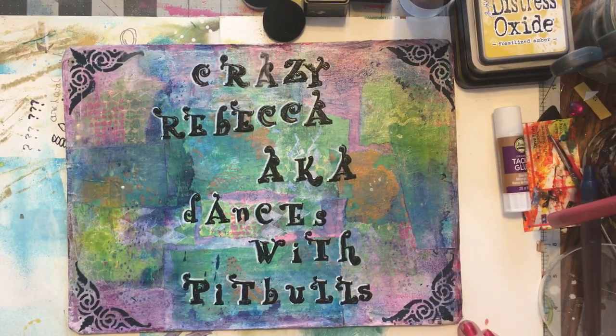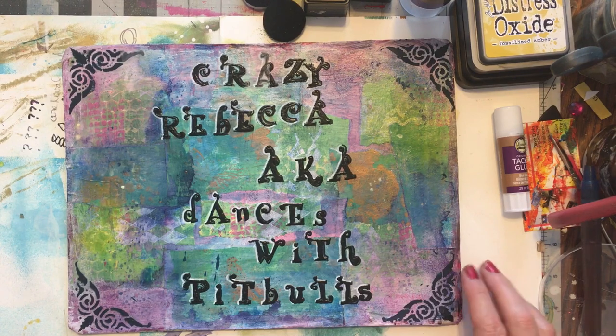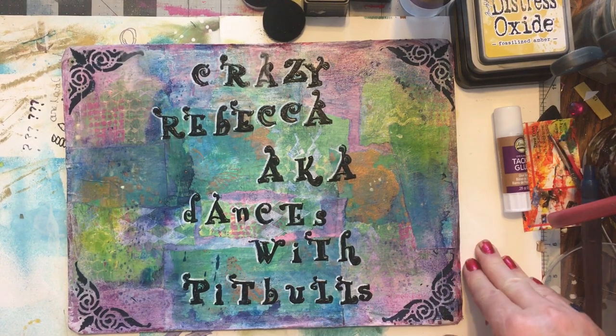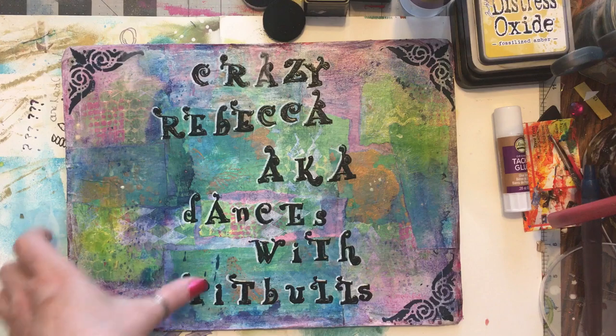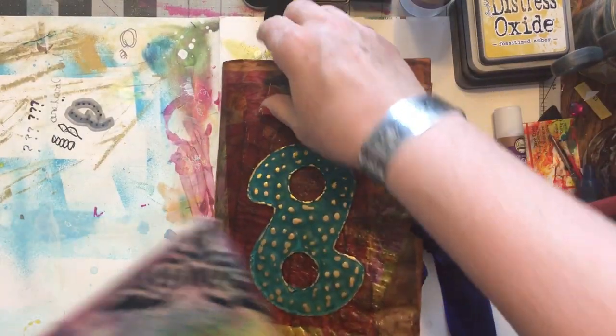It's Journal Wednesday and I have some guest journalers. We're going to start with Sabrina. Which one are you starting in? The big one or the small one? The big one. She's going to start in this one.